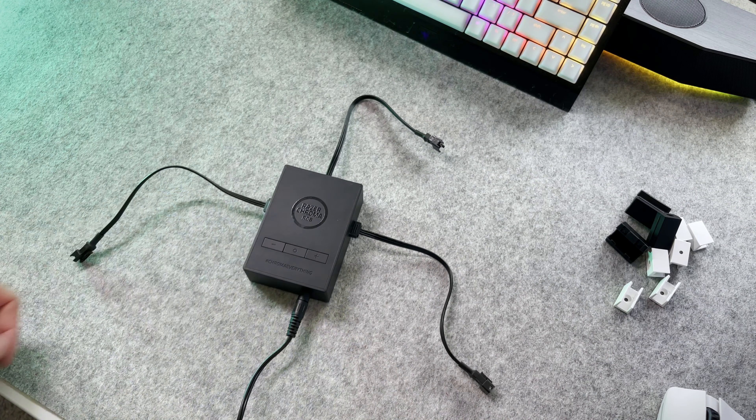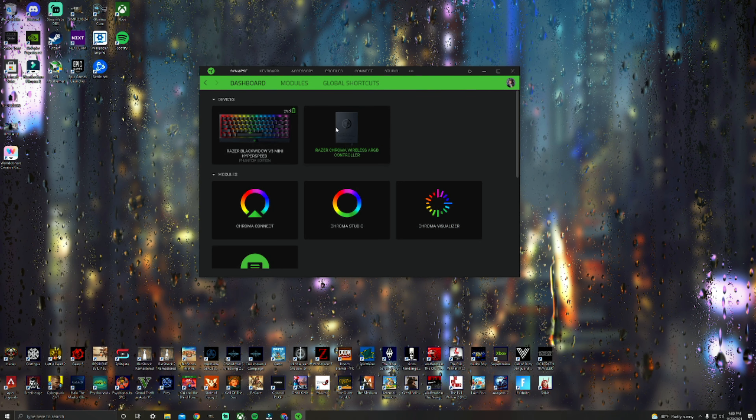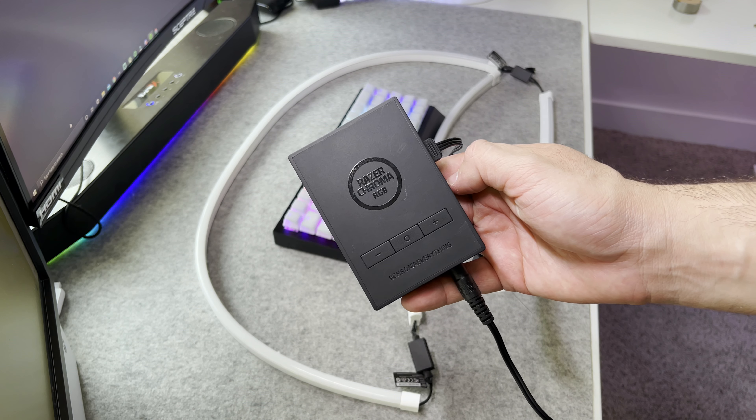As you can see, mine lit up after I pressed my mouse. That's because I have Razer Synapse downloaded onto my computer and I use the software to turn it on. The software recognizes my light strip because I plugged in the Bluetooth that came with the lights into my PC. So if yours don't come on, don't worry — I'll show you guys how to set them up. It's actually pretty easy.